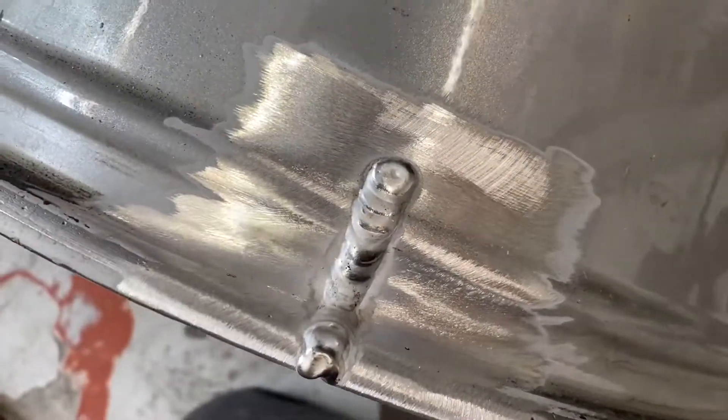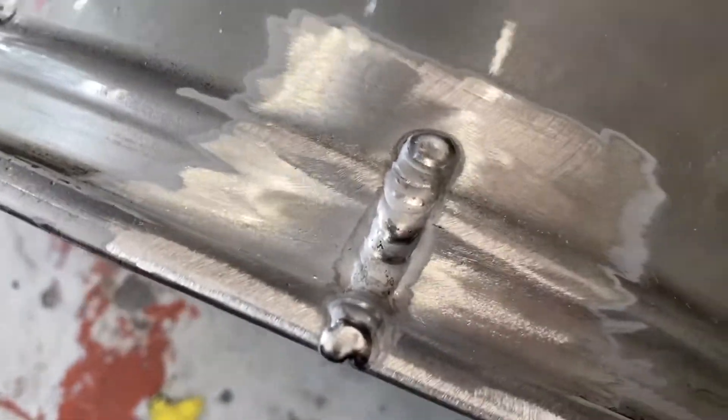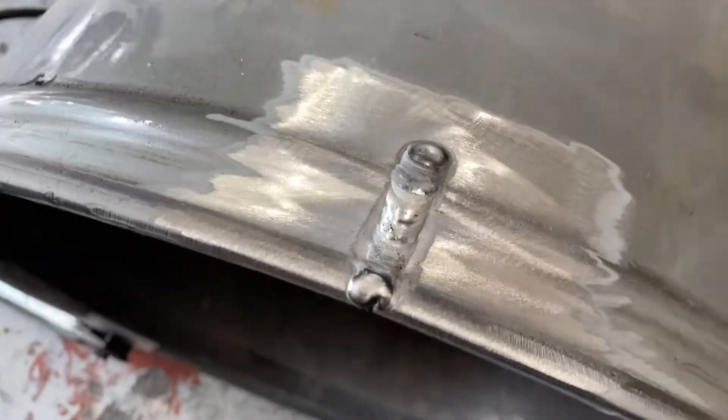That leaves us with something like this. Now this isn't the neatest weld in the world but it doesn't matter because it's going to get ground off most of it anyway. Next I need to turn the wheel over.